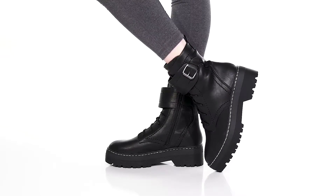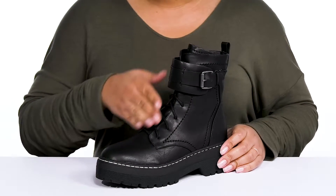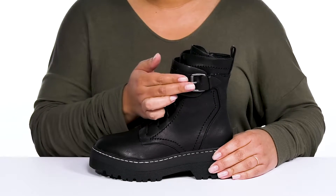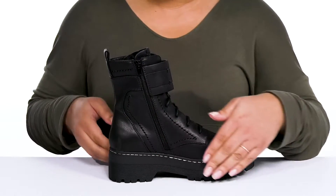Make your presence known when you walk in wearing these boots by Mia. They feature a man-made upper with an almond toe silhouette and a functional lace-up closure to give you a secure and custom fit, as well as a strap wrapping around the ankle with an adjustable buckle closure to help lock them into place. There's also a zipper closure on the inside for easy on and off.